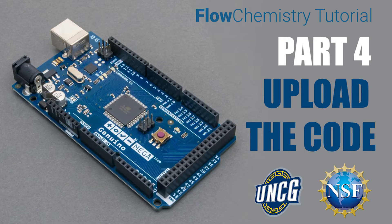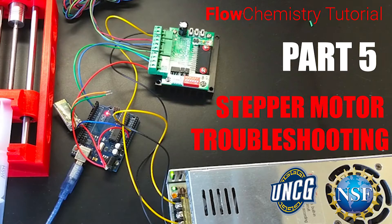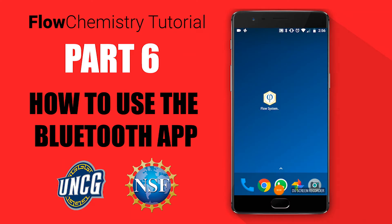The fourth video will show you how to upload code to the microcontroller. In the fifth video, I'll show you how to troubleshoot the stepper motor wires. And in the last and sixth video, I will show you how to use the Bluetooth app we developed to control the pumps wirelessly.